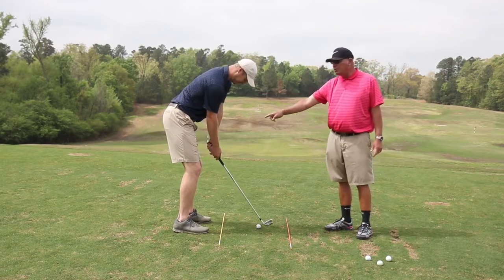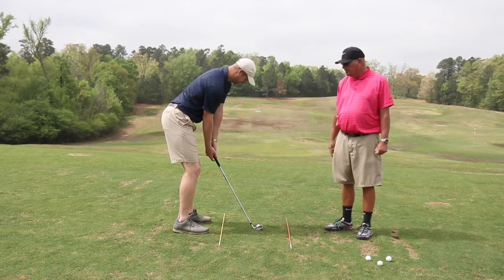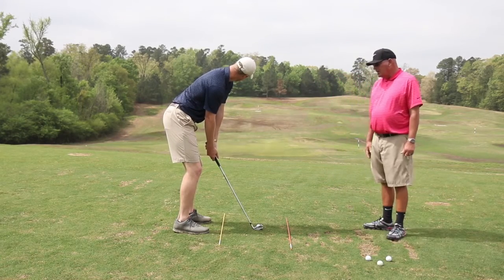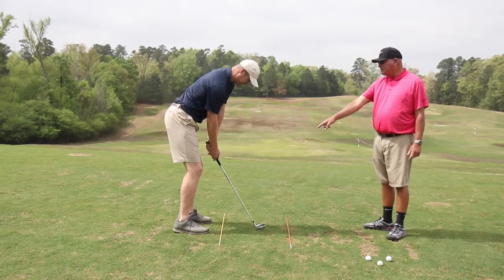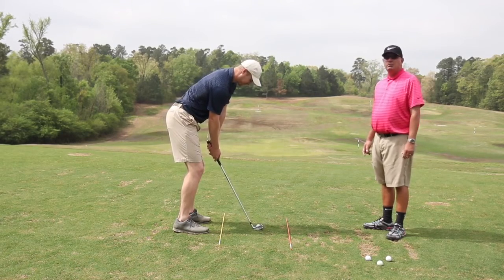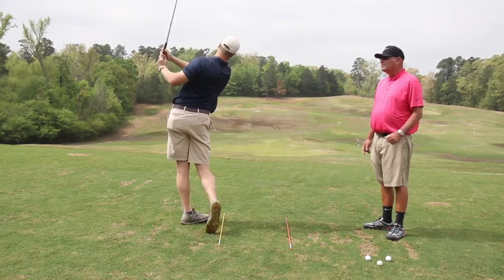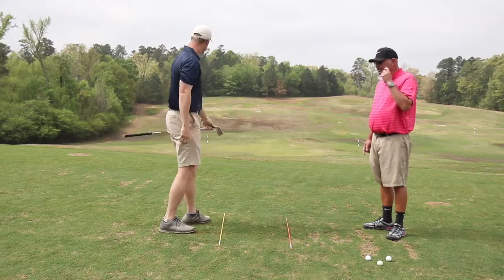Arms are hanging straight down from the shoulders, little flex in the legs, more flex in the hips. For alignment, we're trying to get his club face square to his sticks and his feet in a parallel line with the yellow stick. Now he's going to make a full swing — very nice, Coach Austin, very nice.